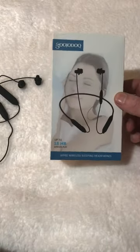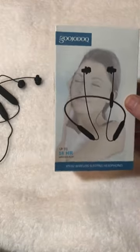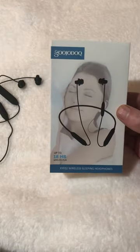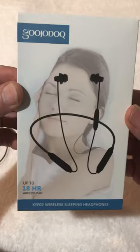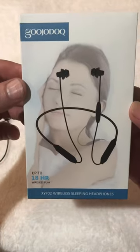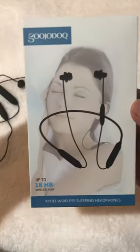Hey guys, this is another review. I picked these up from Amazon — I was looking for a pair of Bluetooth wireless headphones that were comfortable to sleep in. I've had these for about a week now and they've been working great, lasting through the night, and they haven't fallen out at all.